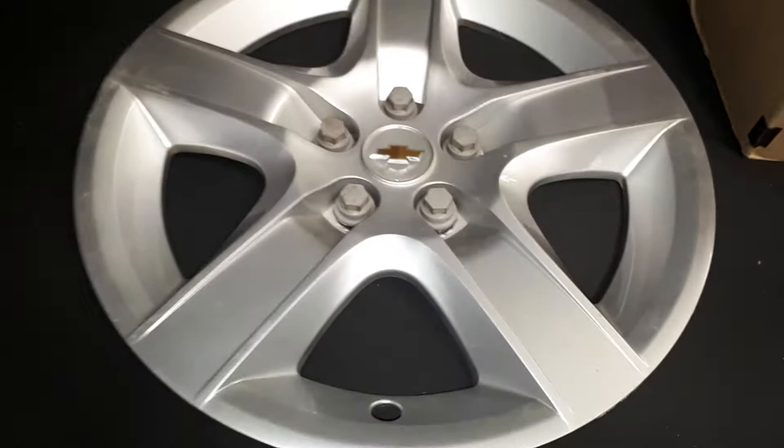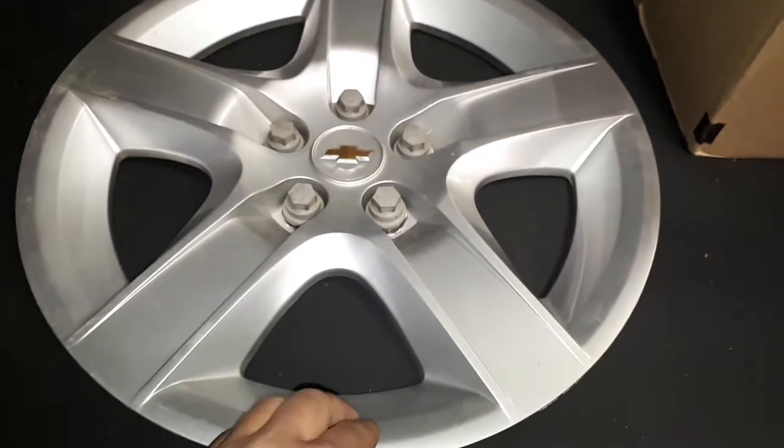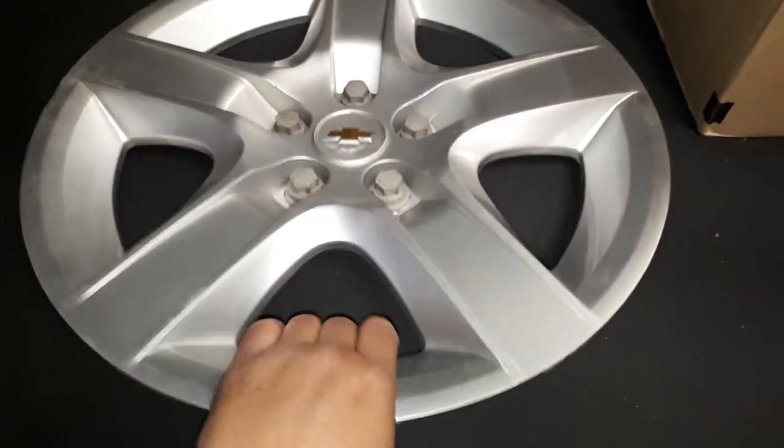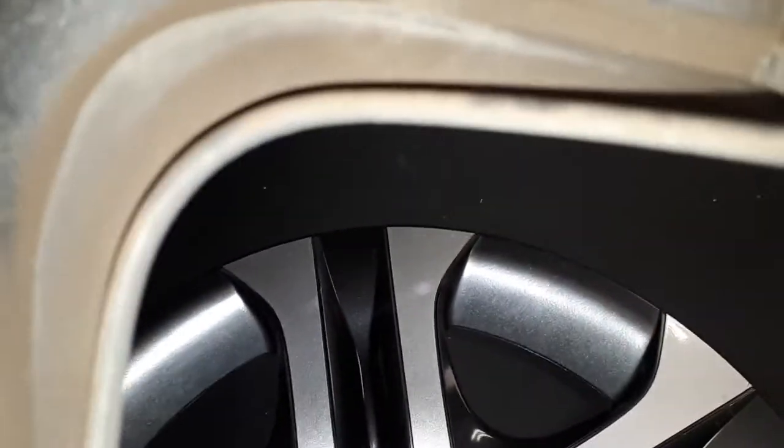Last of the big hubcaps — this was a 17-inch Chevy Malibu, probably about five years old. Attaches with the little bolts on the back, and it says 2011 right there.